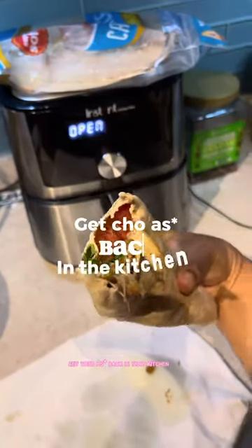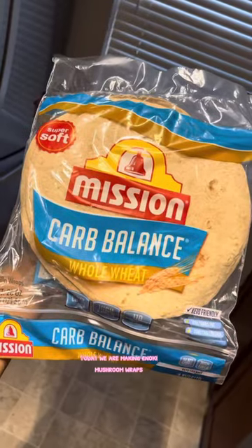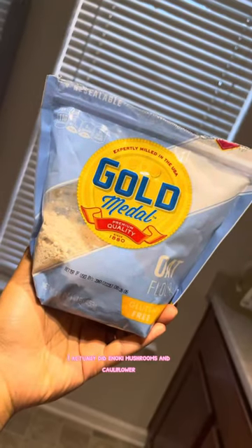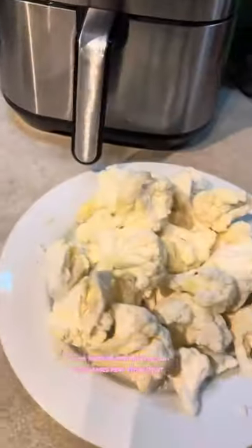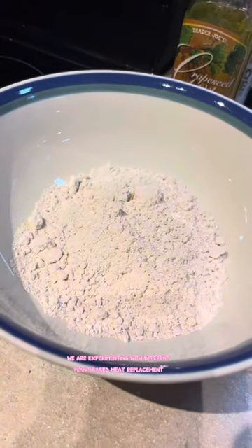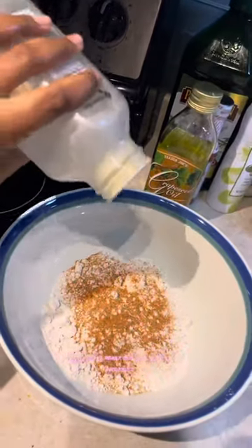Welcome back to my series 'Get Your Ass Back in That Kitchen.' Today we are making enoki mushroom wraps. I actually did enoki mushrooms and cauliflower, and I also made some sweet potato fries. Yum! We are experimenting with different plant-based meat replacements because we really do not like the fake meat.